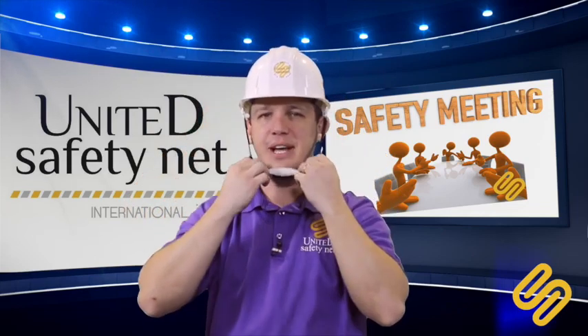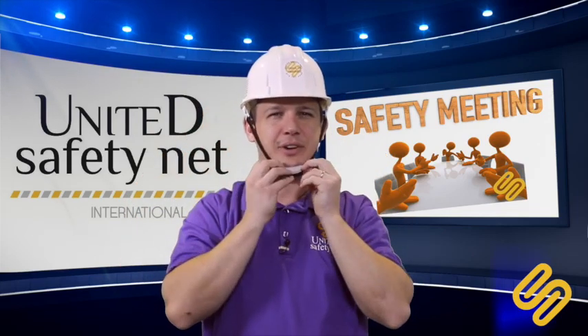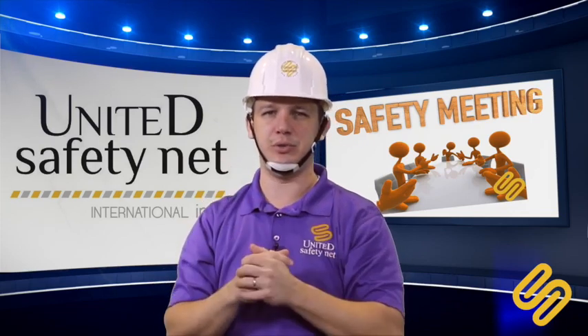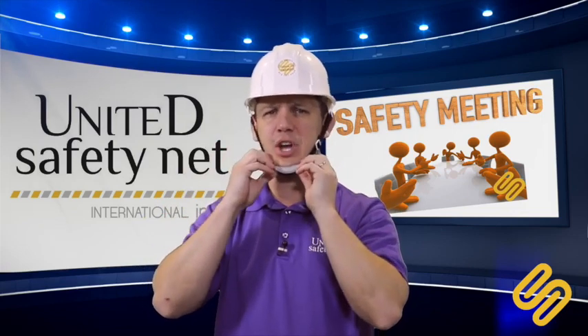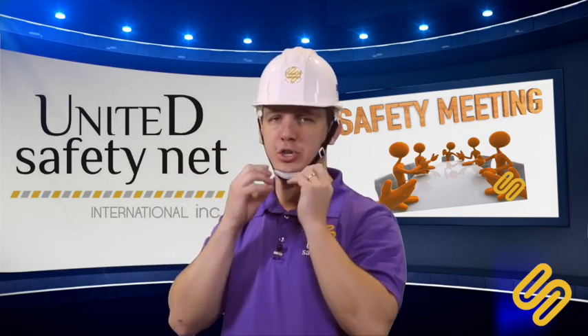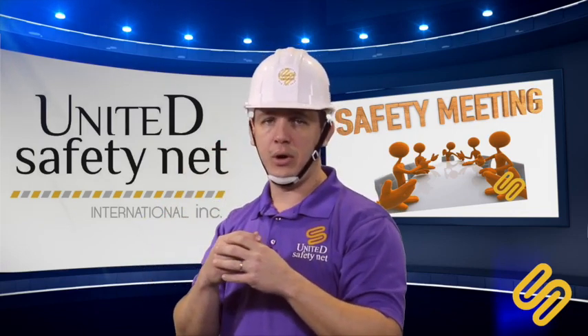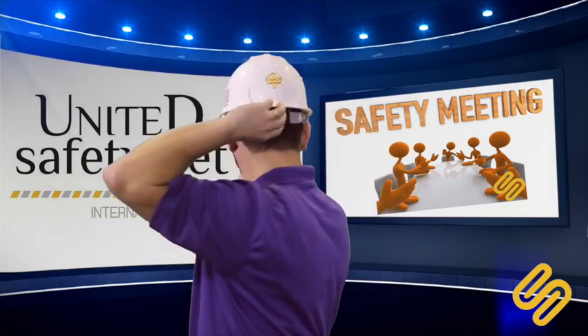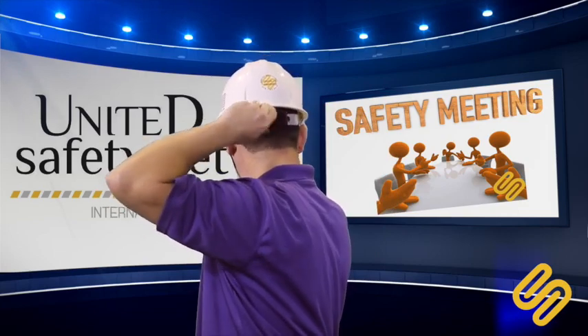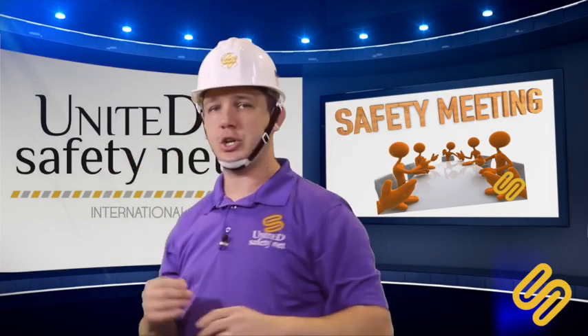This is a nice accessory we have on our hardhat that we give to our students during safety training. You don't have to have it, but it's a good option — it helps keep your hardhat from falling off your head. Make sure you adjust it so it fits properly.